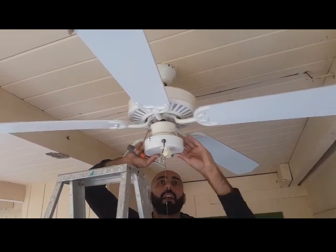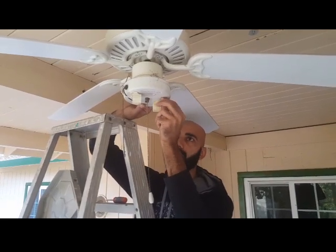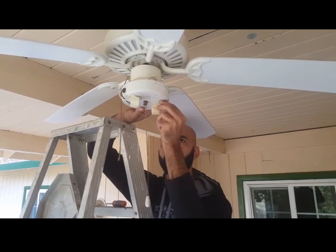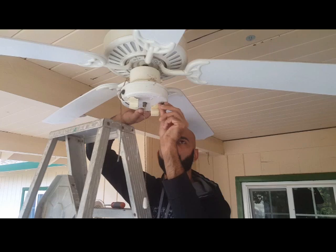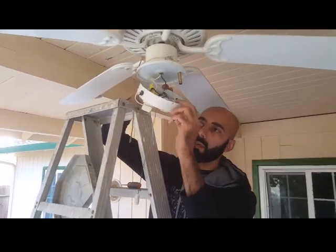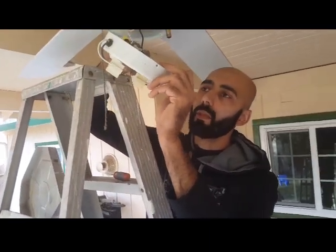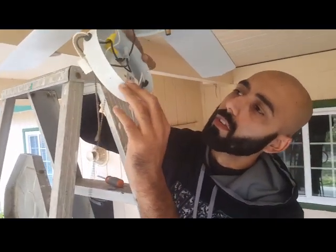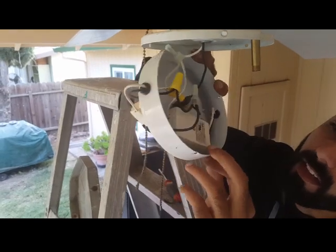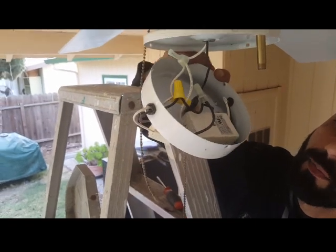Aside from the screw, it looks like there's a little nut here that needs to be undone as well. With the housing assembly removed, you should be able to take a look at what's inside. Now that it's completely out, we can see that there's a ballast here, and it's essentially limiting the current that the light can get. Current comes in, goes through the ballast, gets limited, and then goes into the light.